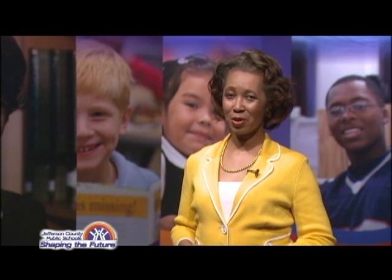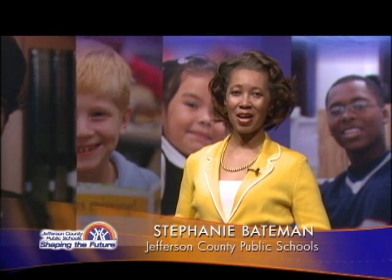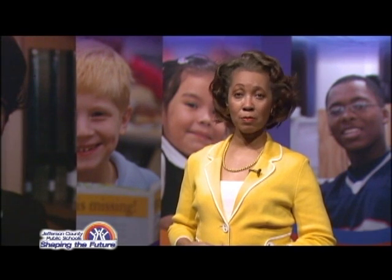An after school program at Farnsley Middle School is giving kids the tools to become the next great Martin Scorsese. With a grant provided by the Louisville Chemical Partnership, students are learning to use the latest computer editing and graphics software.